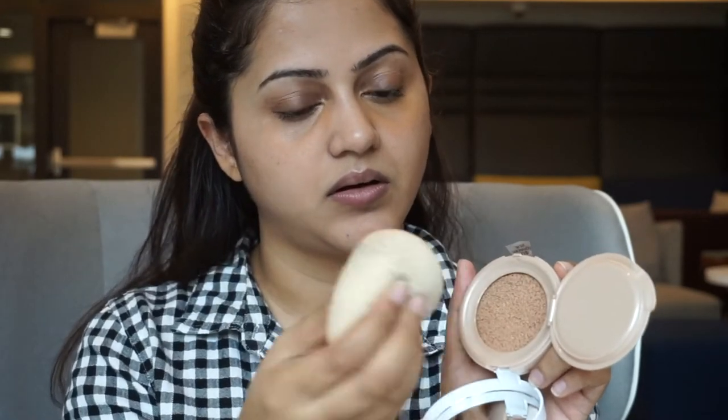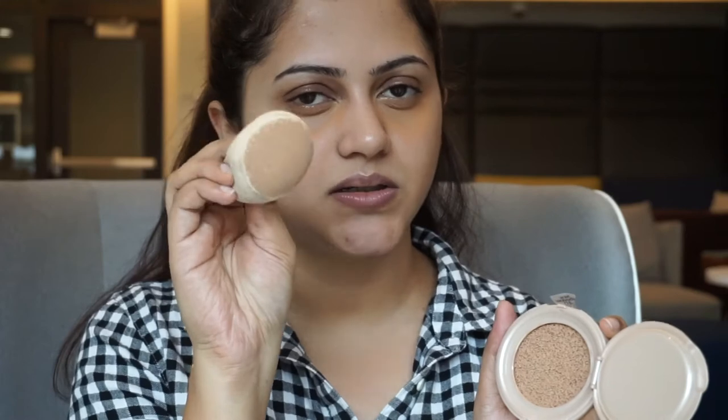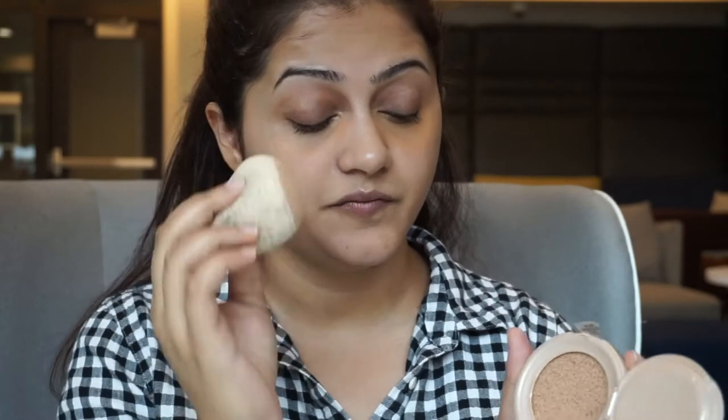Before applying the foundation, I need to correct my under eyes. To apply this foundation I'm going to use my damp Beauty Blender makeup sponge — I love this sponge, it's so good. See, I just dabbed it once and picked up a lot of product.